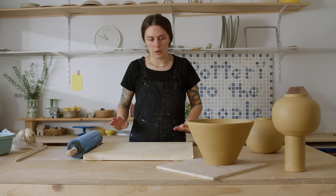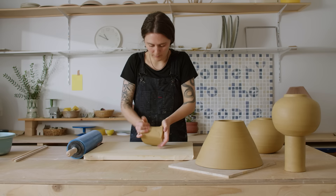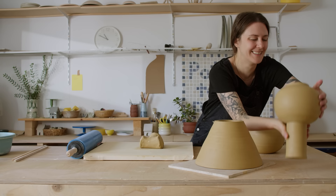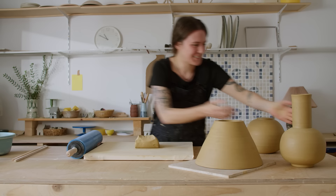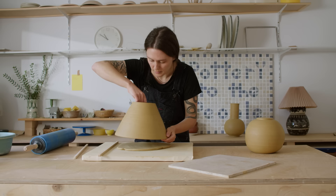Next we need to make the bottom for this piece — you saw me yesterday throwing it upside down, but of course it needs a bottom. I'm just going to roll out a slab for that. I'm using one centimeter thickness gauges again. Hopefully I have enough clay — it's not quite enough, so I'm going to roll it a little bit thinner. Hopefully it's going to be fine. That's the problem when you're working with recycled clay — you can't just open another bag.